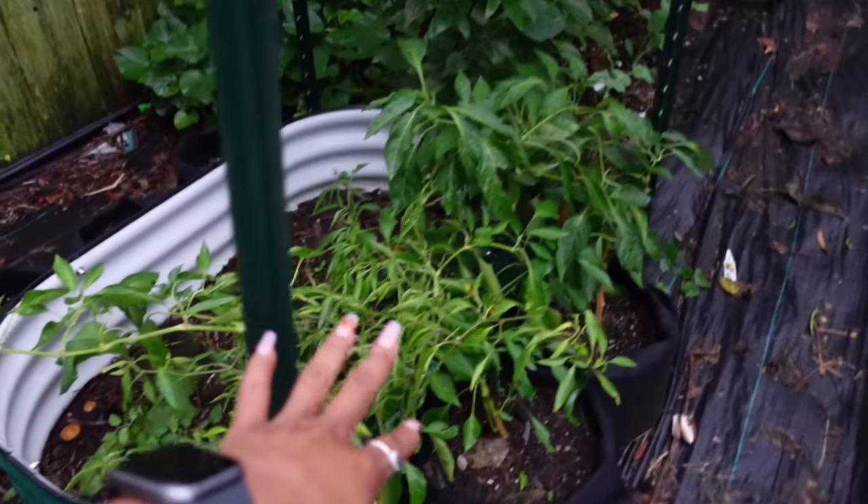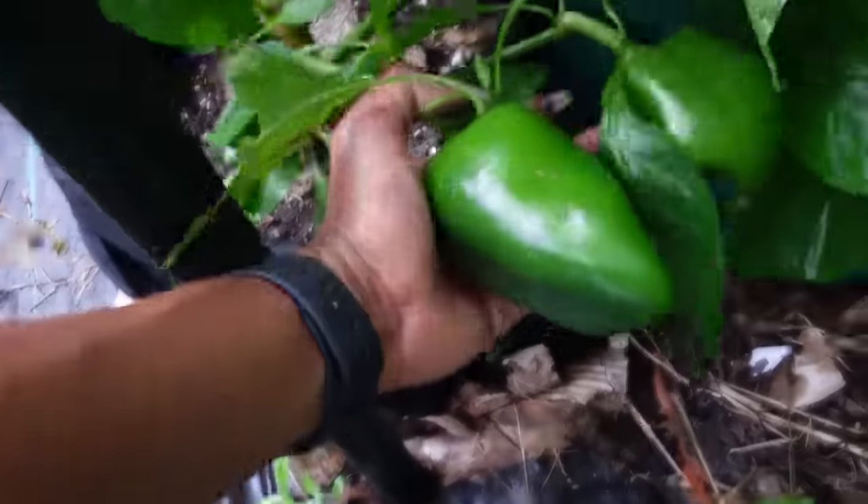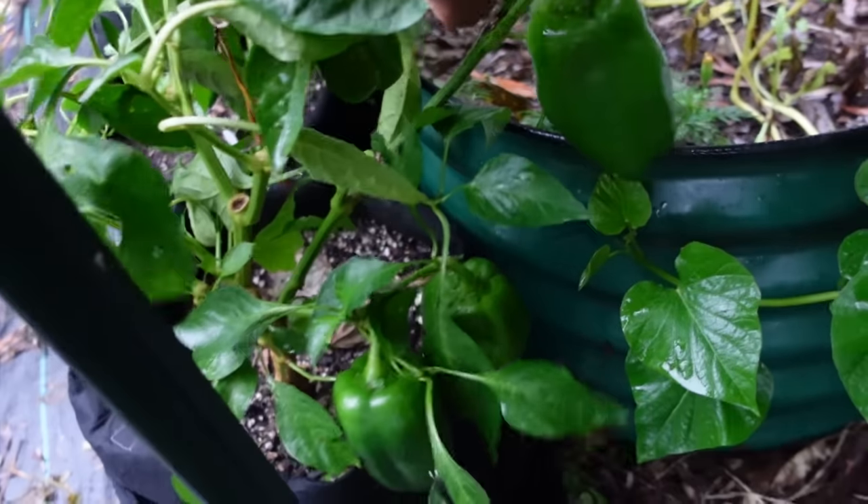The peppers right here still look good — look at these green peppers, there's like three of them back here, and they are huge. I'm waiting until they turn colors. If it happens before the first frost, I'll take them in the house and let them ripen. Or I'll just keep them as green peppers — my daughter likes green peppers and she makes stuff with them. However they are at the first frost, I'll still harvest them and take them in the house.